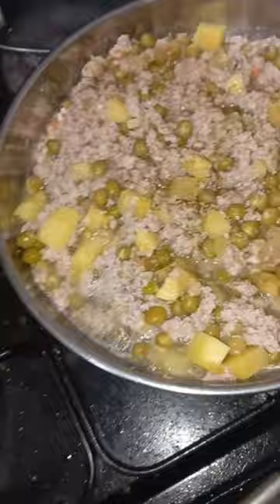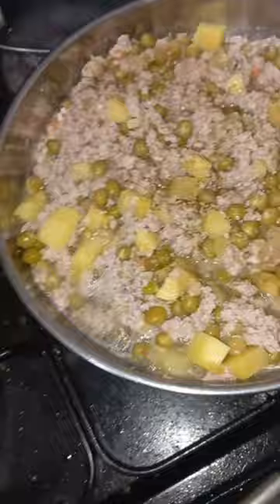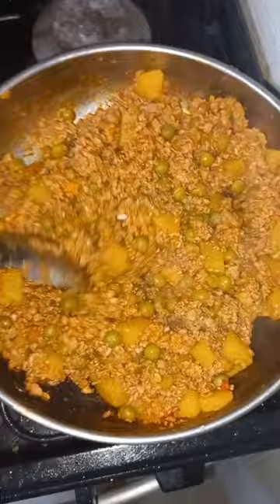Add salt. Dinner is ready. It's dinner time.